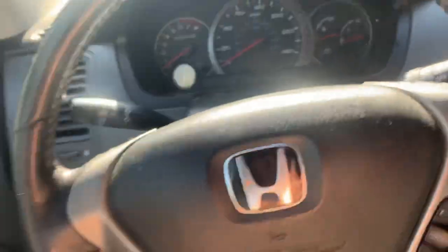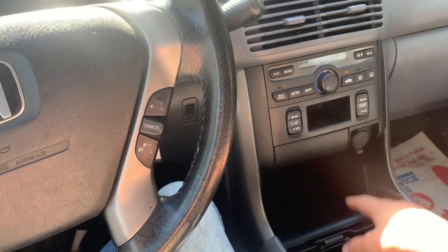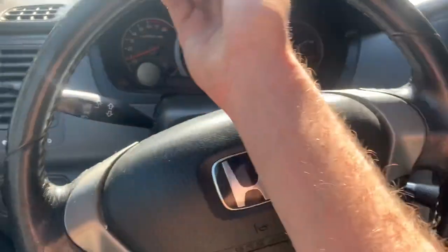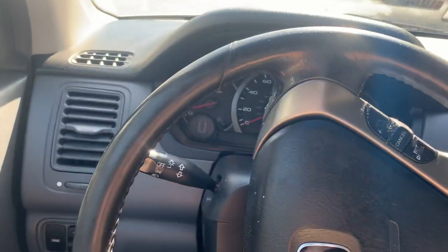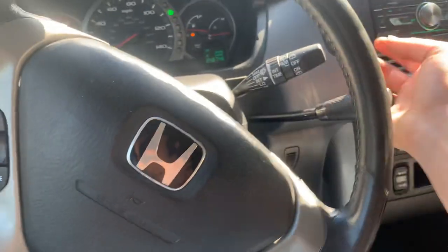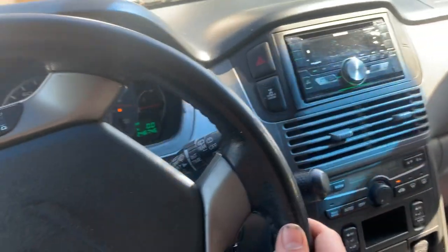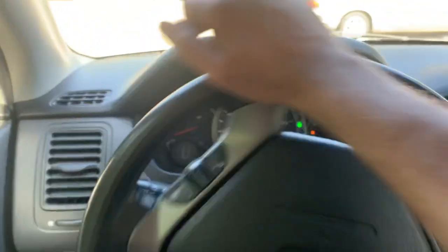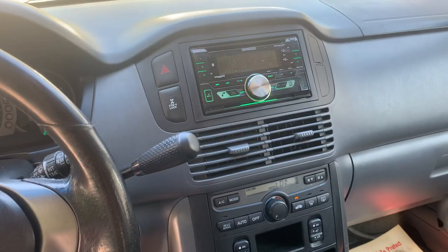It has awesome tires — these are Crosswind HTs. The driver's seat is worn toward the bottom, super common in these Hondas with leather interiors, like the Accords and stuff. But it's got heated seats which work, front and rear climate control, and an aftermarket Kenwood stereo with Bluetooth. 246,746 miles on it and she runs good, drives good, had an oil change — she's ready to rock and roll. Anyway folks, there's that for the Pilot — we'll catch you in the next one.